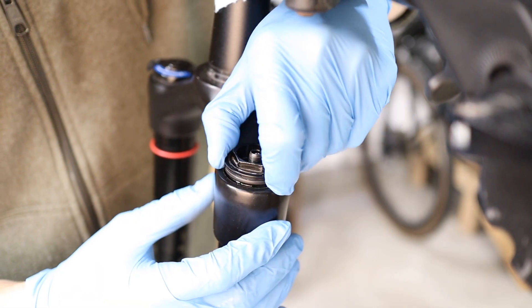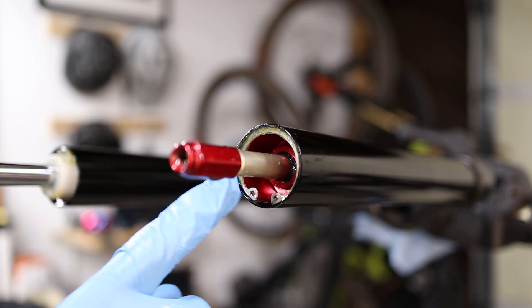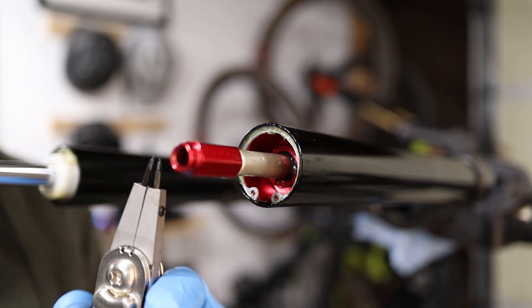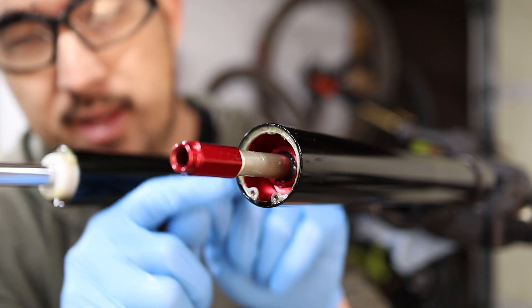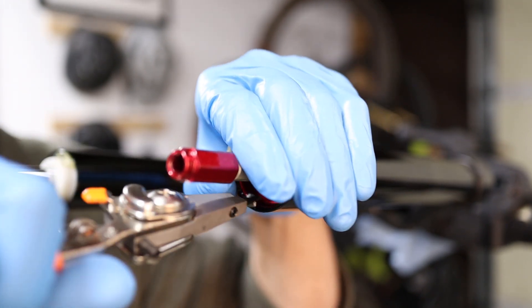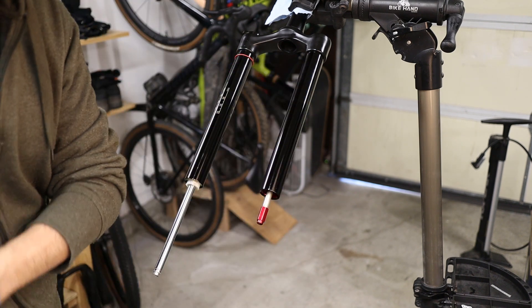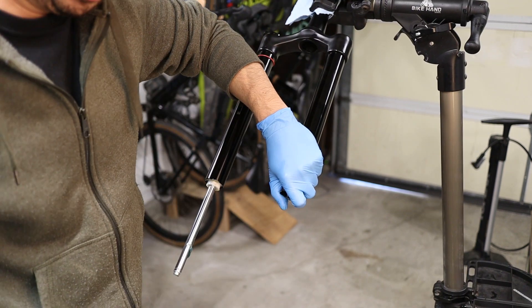The top cap will just pull right out. We're going to go back to the bottom of the fork now and remove the retaining ring — that ring needs to be removed and that'll let the whole spring slide out. Snap ring pliers are going to be your best friend here, and also safety glasses. There's a lot of energy stored in that little spring and you don't want that to pop off and hit you in the face. Basically you're trying to squeeze those two eyelets together enough so that you can pull the retaining pin out. Then the goal is to pull the whole air spring out.